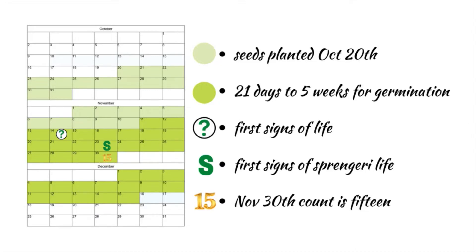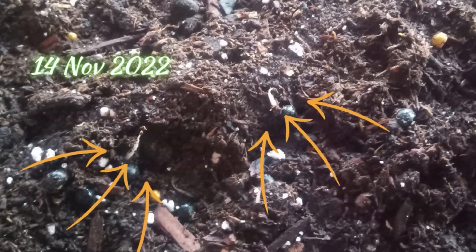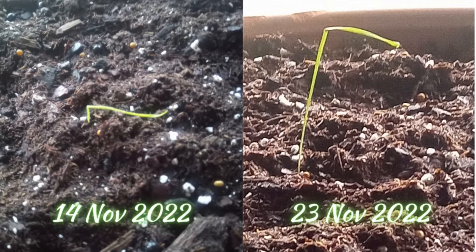The germination period is 21 to 35 days — up to five weeks. When I checked on the 14th of November, I found what looked to be three starts, so I removed the plastic because one of the starts had hit the plastic and bent over.